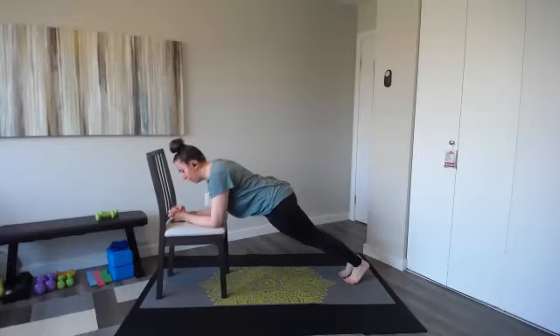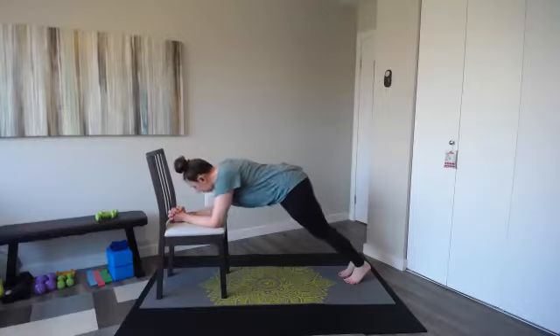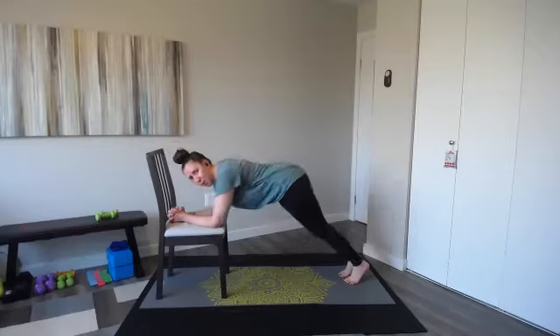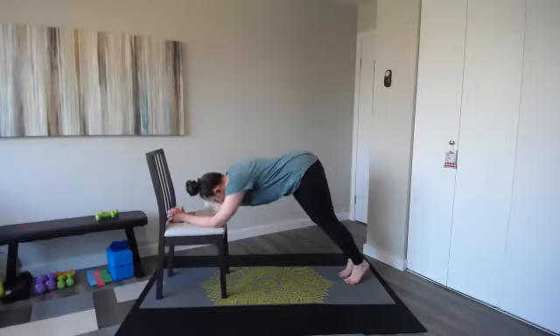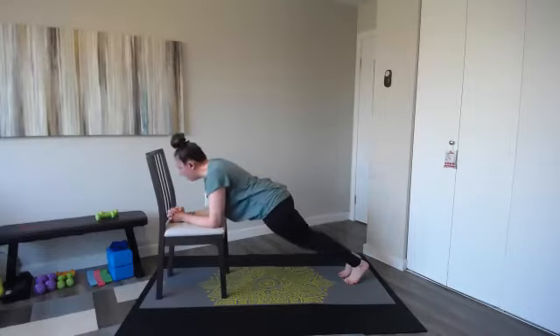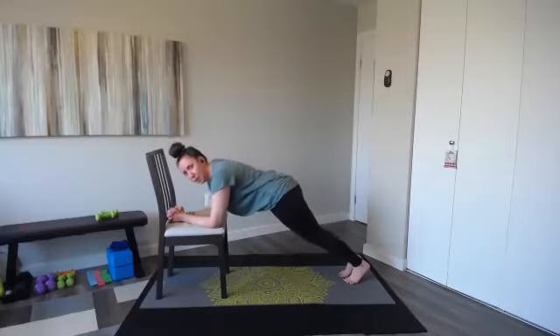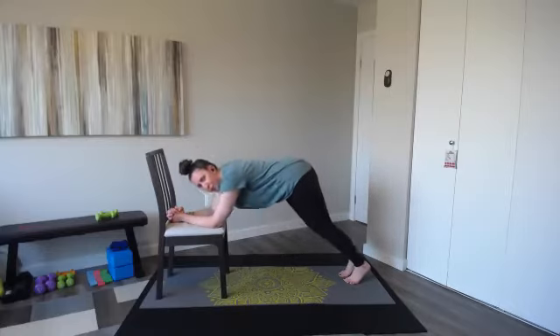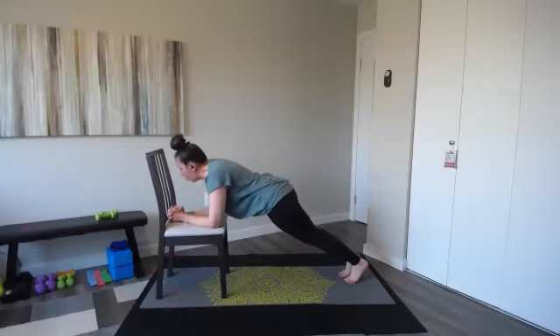Hold it for eight more counts — eight, seven, six, five, four, three. Then we're going to lift those hips up for two counts. Lift up for two and lower back down. Lift and lower. Lift and lower. Lift and lower. Go to a bucket down dog. Lift and lower. One more — lift, find your plank and hold.